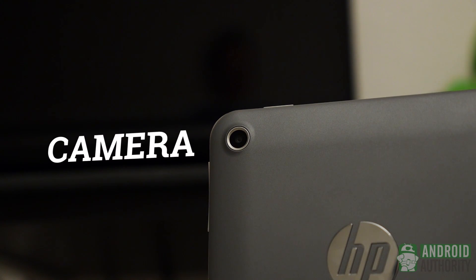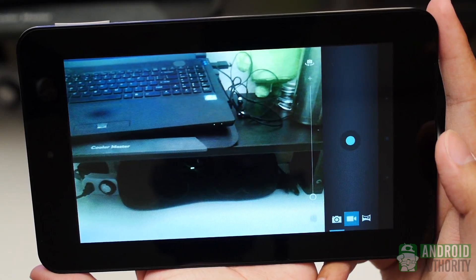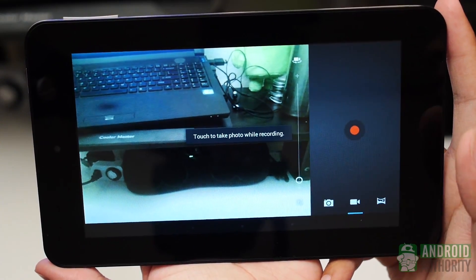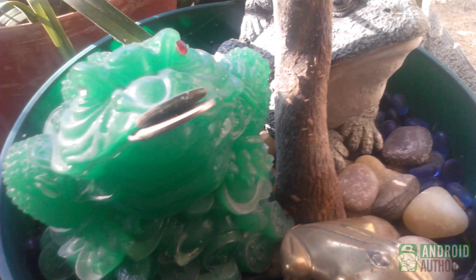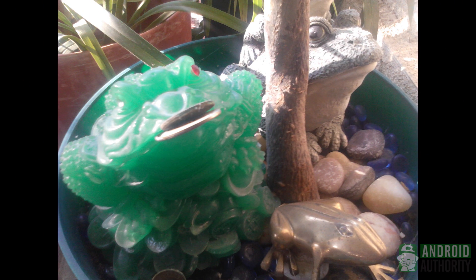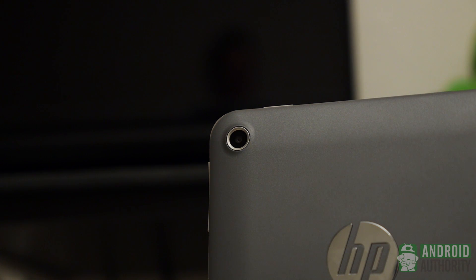No one really expects cameras on tablets to be very good, but sometimes they are nice additions — not so on the Slate 7. This 3-megapixel rear shooter is a far cry from just about anything we see on devices these days. While it is an addition the Slate 7 has over the Nexus 7, it's one you probably won't be using anyway. The app is as standard as it gets, with only panorama as an added mode, and pictures are full of grain with poor color reproduction. Even the lack of autofocus adds to the troubles. The front-facing camera is decidedly lower quality too, capable of only VGA resolution with consistently washed-out pictures. If you really need a camera on your tablet you have one here, but you're likely better off using your smartphone in just about every case.